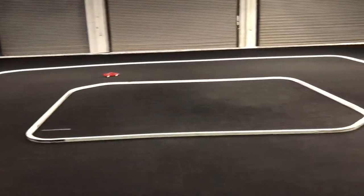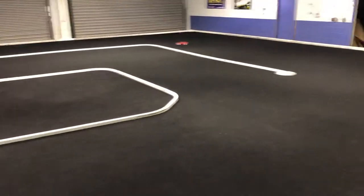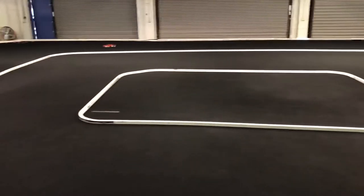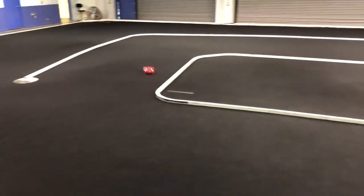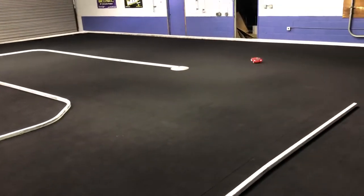I'll probably just stick with brushed when it comes to racing on the track, because my LFA has the brushless setup, and even at the training mode I currently have it set to, it still wants to spin out.